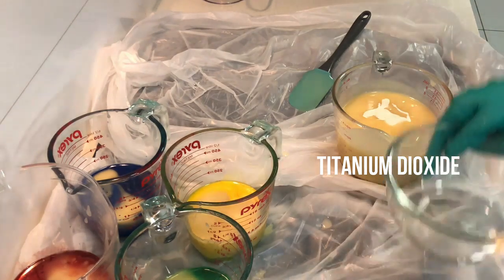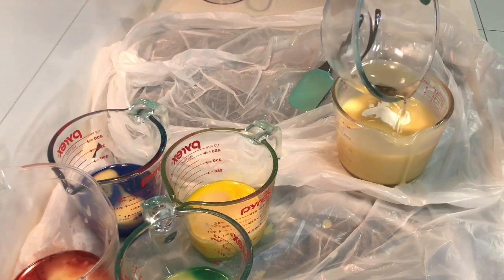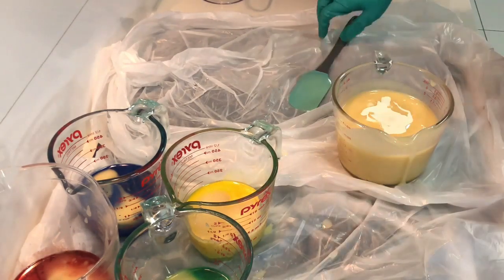Here I'm putting in the titanium dioxide into the soap batter. I usually leave it to last because it can thicken the soap batter quite a bit. And in goes the fragrance, and now I'm going to mix it all up.